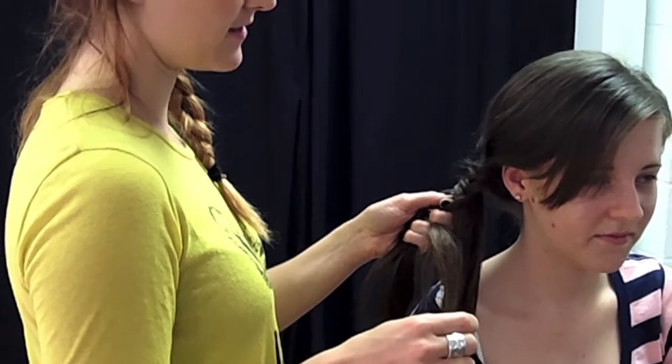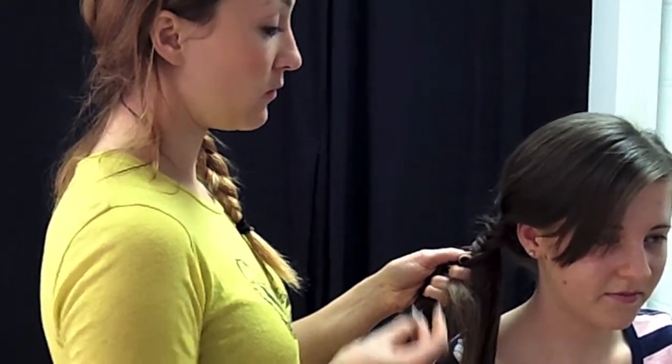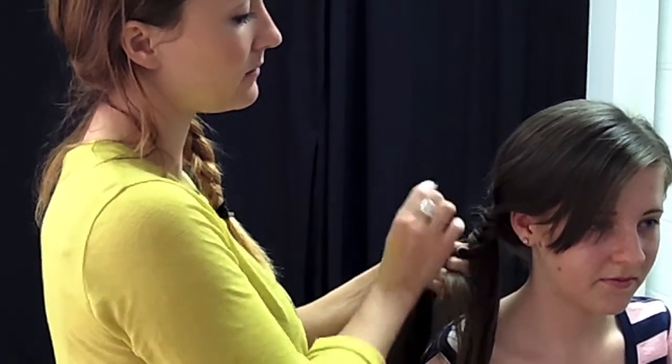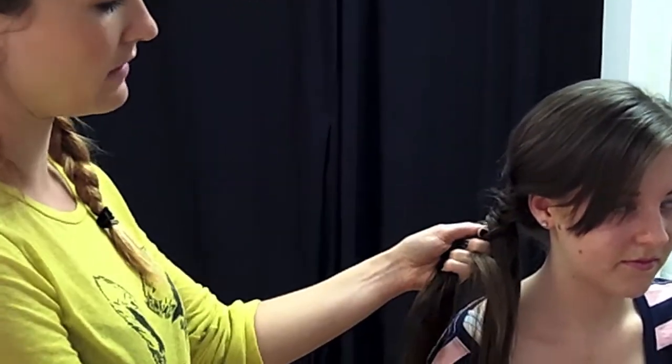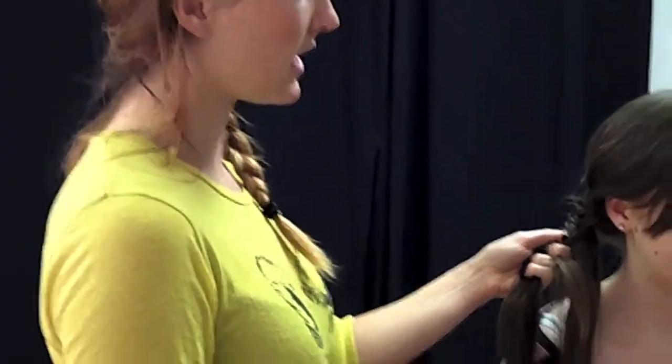Do you need to put hairspray on it or does it just hold? No, it should hold itself. If you want to, at the end, you can pull bits out to make it a little bit messier and then spray it if you need to. But usually it'll just hold itself because it's all woven, so you haven't got to be too careful with it — it can be as messy as you want.